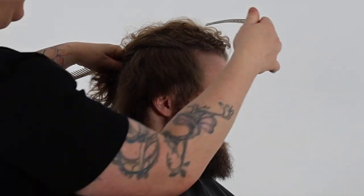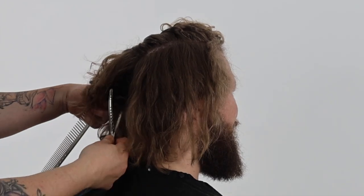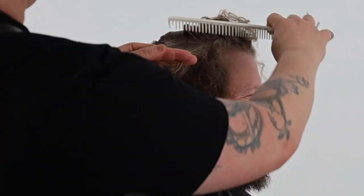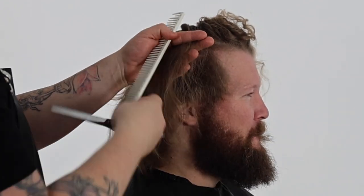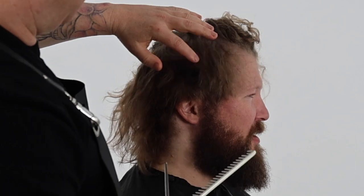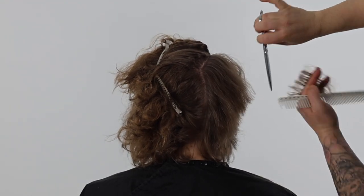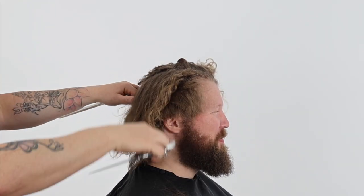Once we reach the curvature of the head — the parietal ridge — all the way back to the occipital bone, this becomes our stationary guide for the top and back zones where every new section is directed back, elevating slightly higher with every new section to continue maximizing texture and movement.